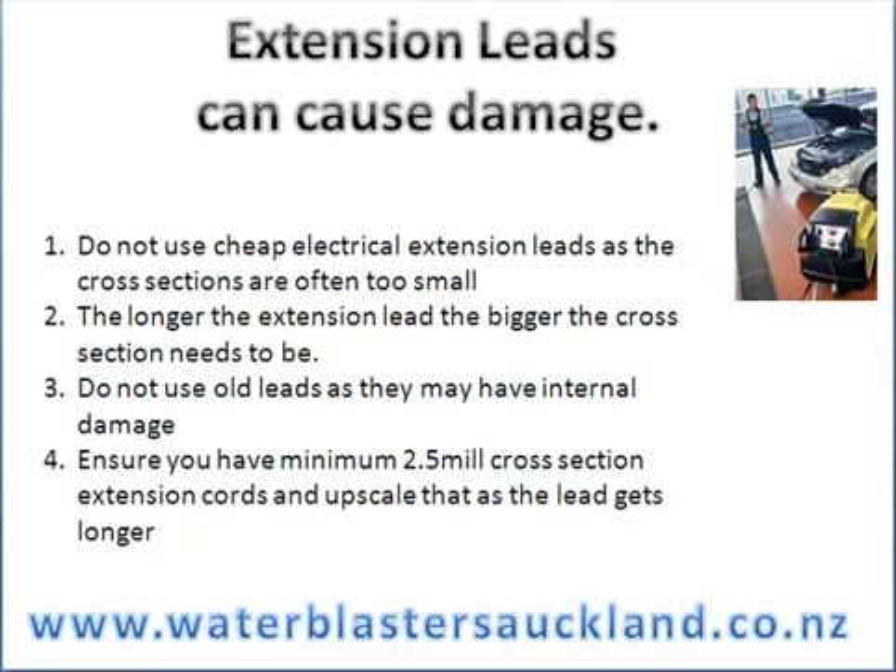Tip number two: the longer the extension lead is, the bigger the cross section needs to be. Tip three: do not use old leads, as they may have internal damage or the cross sections are too weak. And number four: ensure you have a minimum 2.5mm cross section in your extension lead, and upscale that as the lead gets longer.